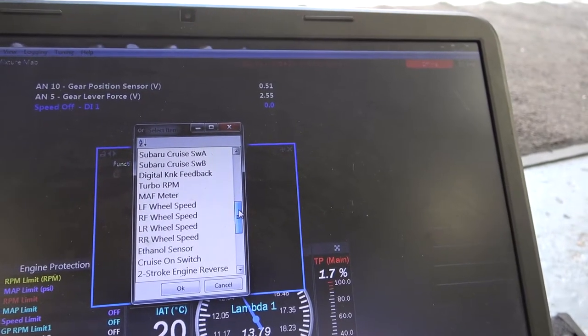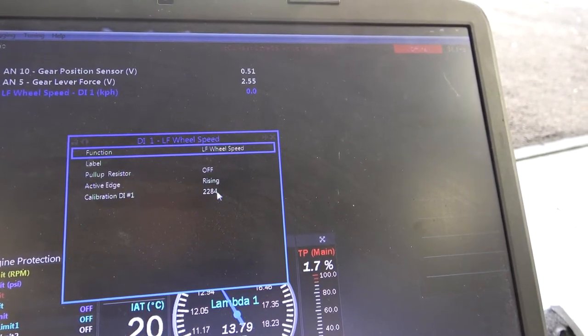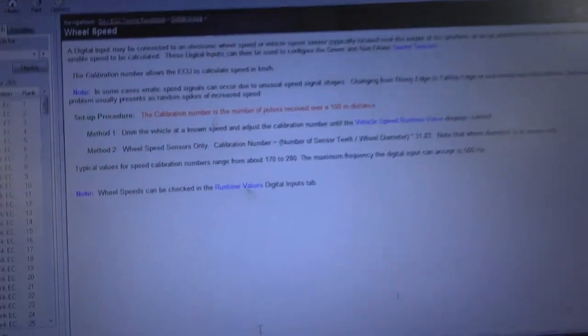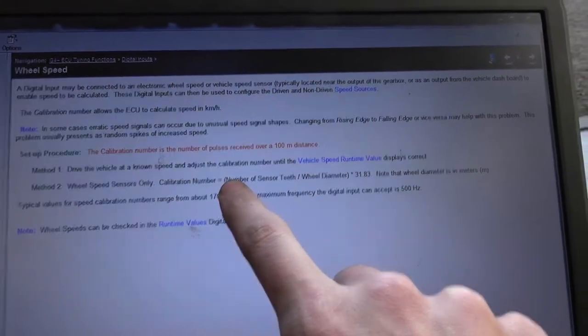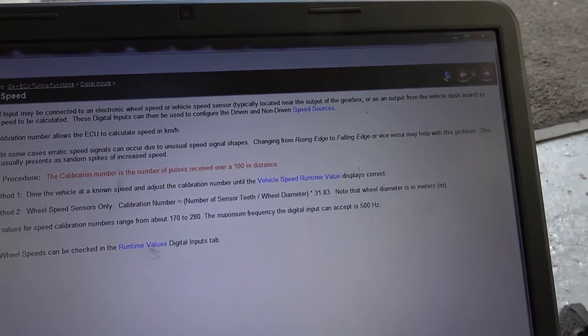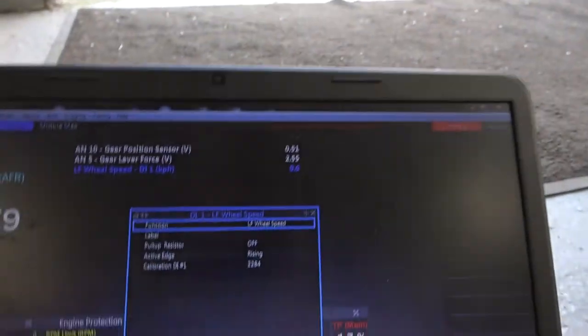And that is front left wheel. So highlight that and press OK. This is the important number here — that basically is a calculation for what speed reads out. At the minute it's just counting teeth and has no idea what to do with those numbers. Link have provided the calculation in the help file. Calibration number equals number of sensor teeth — which is 46 in our application — divided by wheel diameter, then times by 31.83. Note that wheel diameter is in metres. Our wheel diameter was something like 0.612, and that gave us the number you'll see on the screen here.